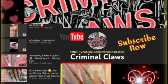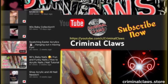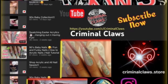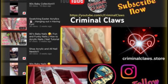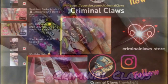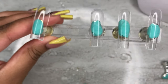I'm also spotlighting Criminal Claws — she's super talented as well and does a lot of hand-drawn art. Here's one of the sets I really love from her: a Sailor Moon set, it's so beautiful with such detailed work. Please go follow these ladies — their links will be down below along with the other ladies participating, and their YouTube pages, Instagram, and all that good stuff.